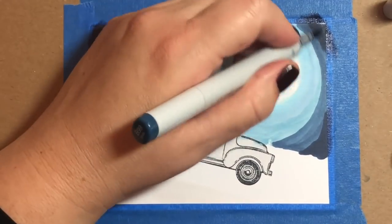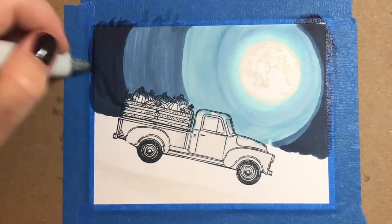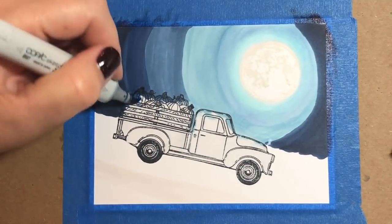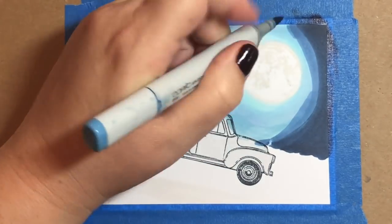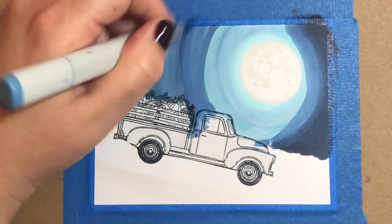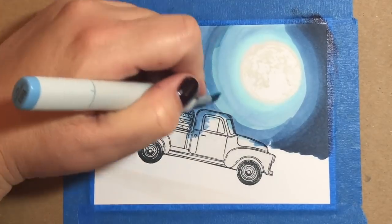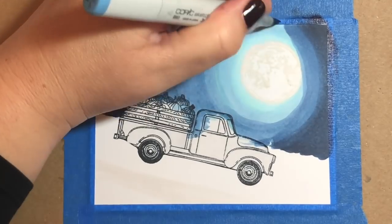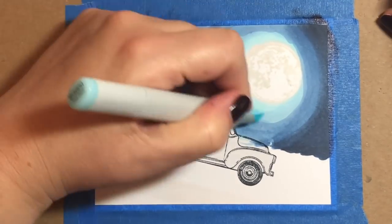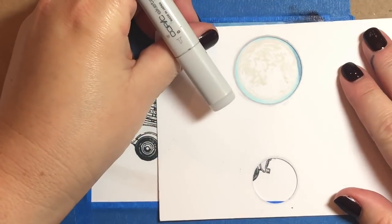This is the darkest color we're going to use — B99. It's a really, really pretty rich navy color and I just want a little hint of it. I do want it to be a dark sky, but I also want us to be able to see the glow from the moon because it's going to light up the pavement underneath the truck, highlight the pumpkins, and leave some pretty highlights on the truck. My usual technique is to start lightest to darkest going from the moon outwards, then go outwards to inwards with the darker shades.